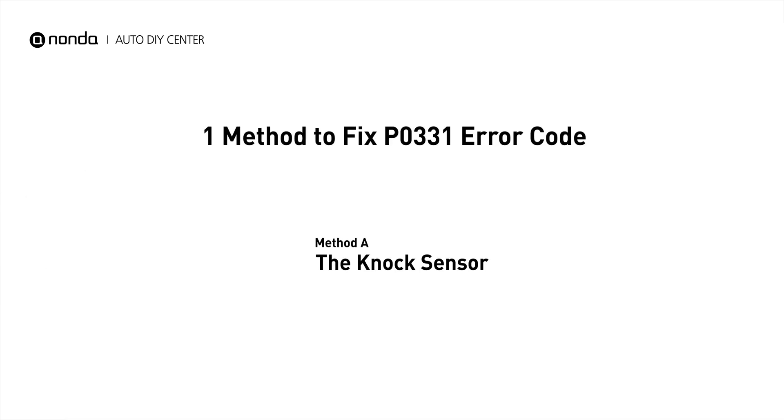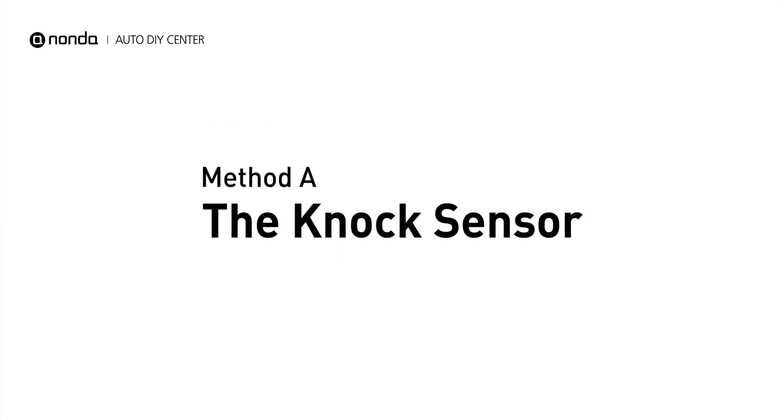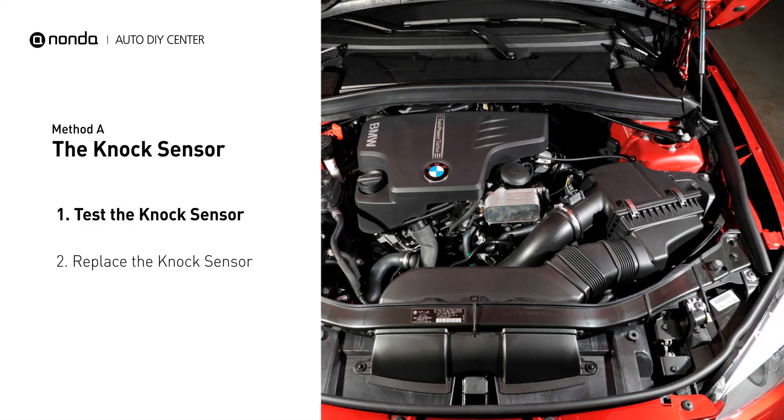Here is a simple DIY method you can try to solve this problem. Method A: the knock sensor. The knock sensor is located on the engine block, cylinder head, or intake manifold.